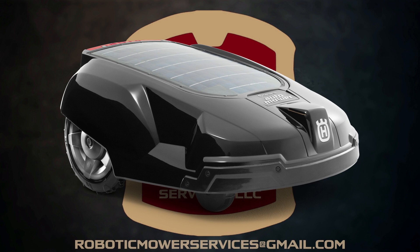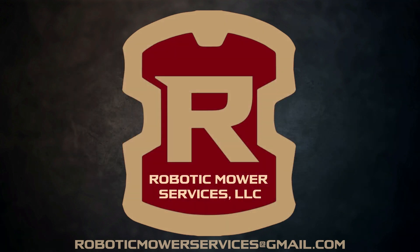Thank you for taking the time to watch our video on the solar hybrid auto mower. If you have not subscribed to our channel already, please be sure to do so. And remember, anytime you need any parts for your auto mower, just send us an email at roboticmowerservices@gmail.com.